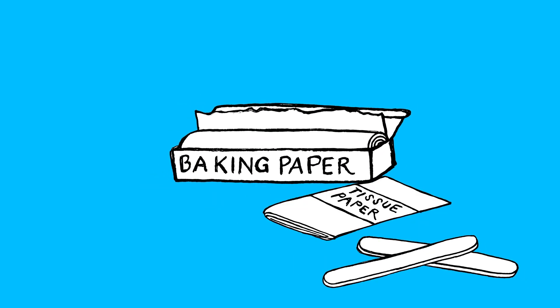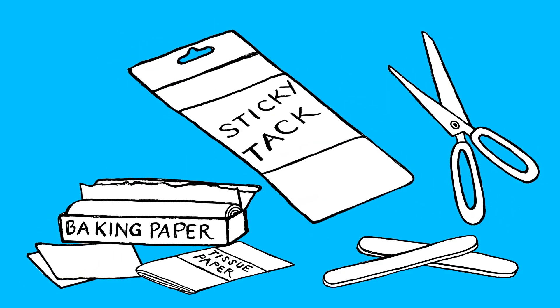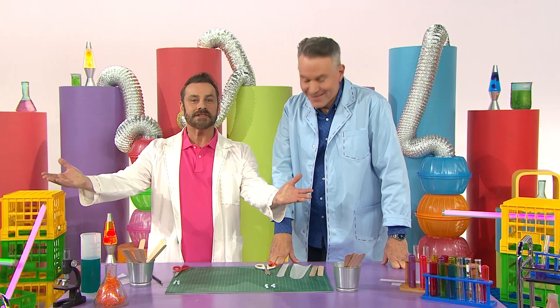For this experiment you'll need two popsicle sticks or tongue depressors, baking paper, tissue paper or tracing paper, scissors and sticky tack.